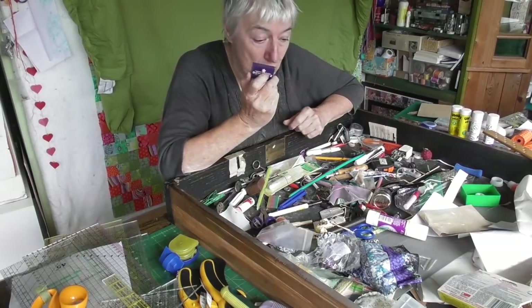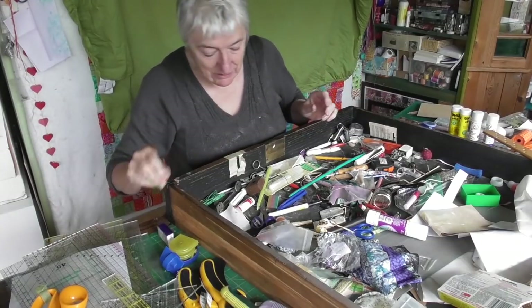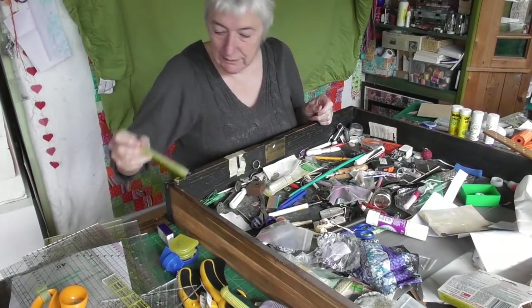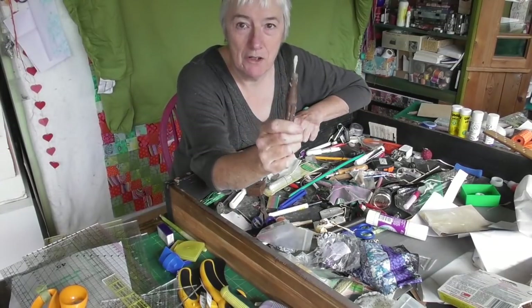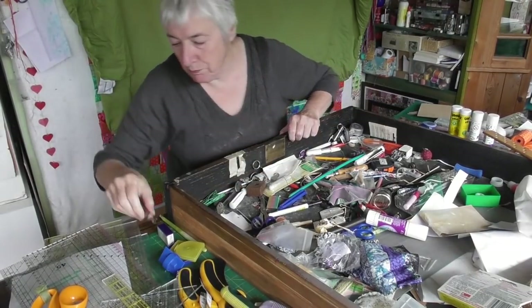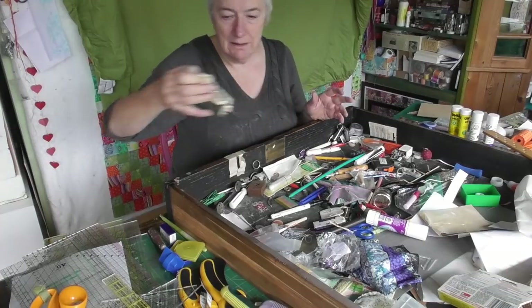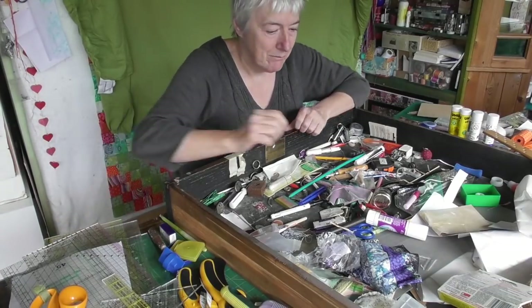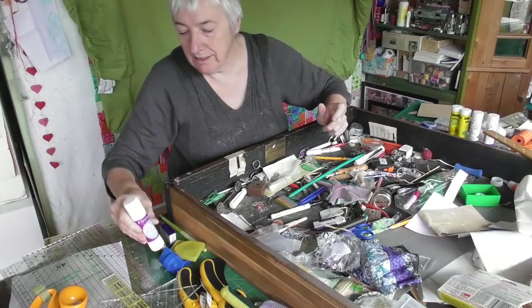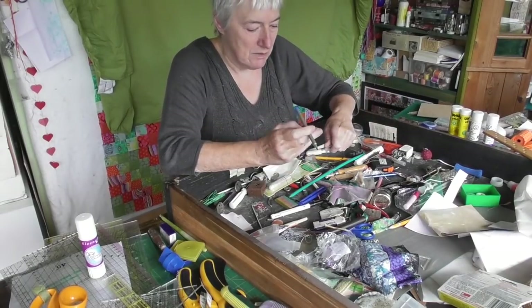I broke a sewing machine needle the other day - could I find these? No, because they were in this drawer somewhere. That's going in the keep pile. That's my favorite tiny sewing machine screwdriver - I like it because it's got a big handle. More scissors. I threw something away there! This is for cleaning your iron - it still works, that's an iron cleaner.